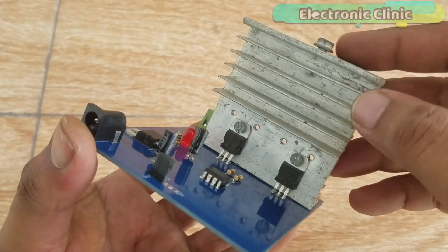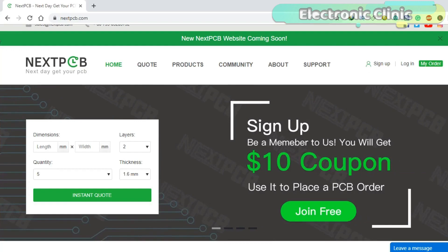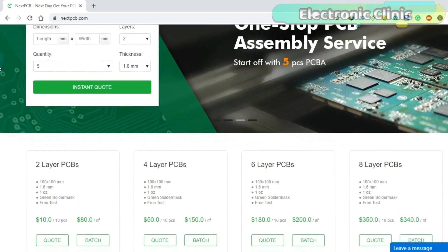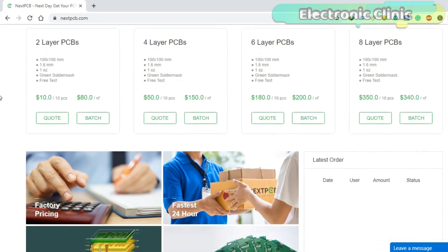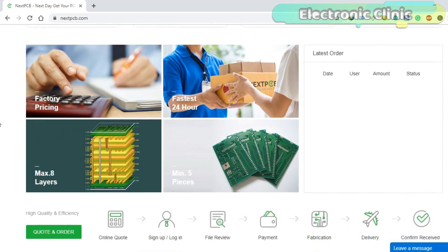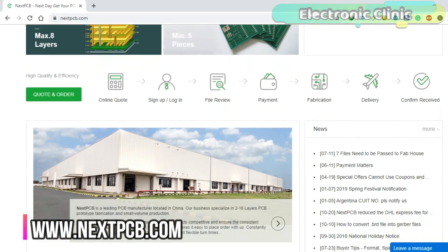The motor driver PCB board used in this project is manufactured and sponsored by NextPCB, which is specialized in PCB prototype and assembly manufacturing services for over 10 years. The PCB board Gerber files are available on www.nextpcb.com — a link is provided in the description.